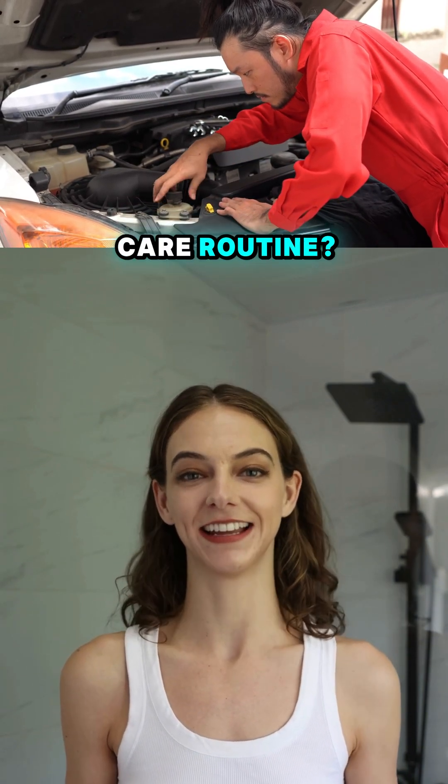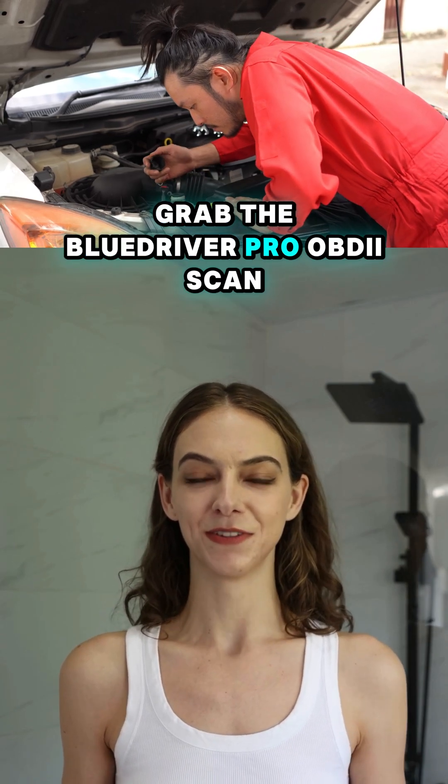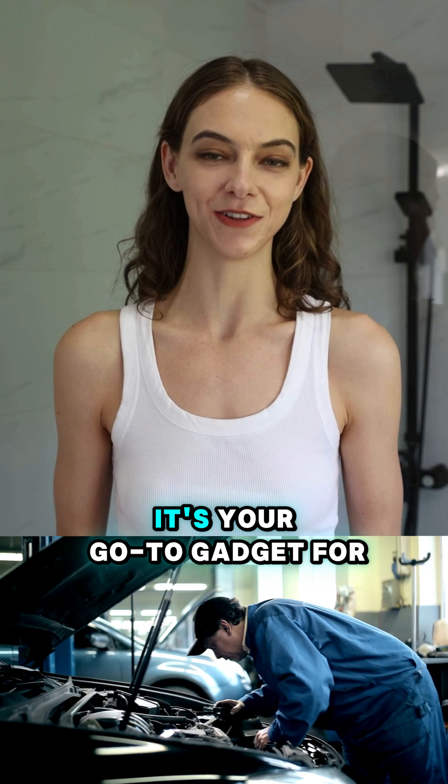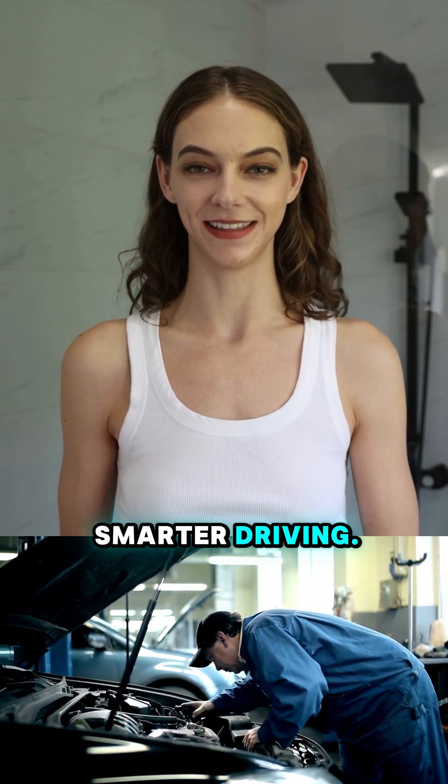Want to level up your car care routine? Grab the Blue Driver Pro OBD Scan Tool today. Trust me, you won't look back. It's your go-to gadget for smarter driving. Get yours now.